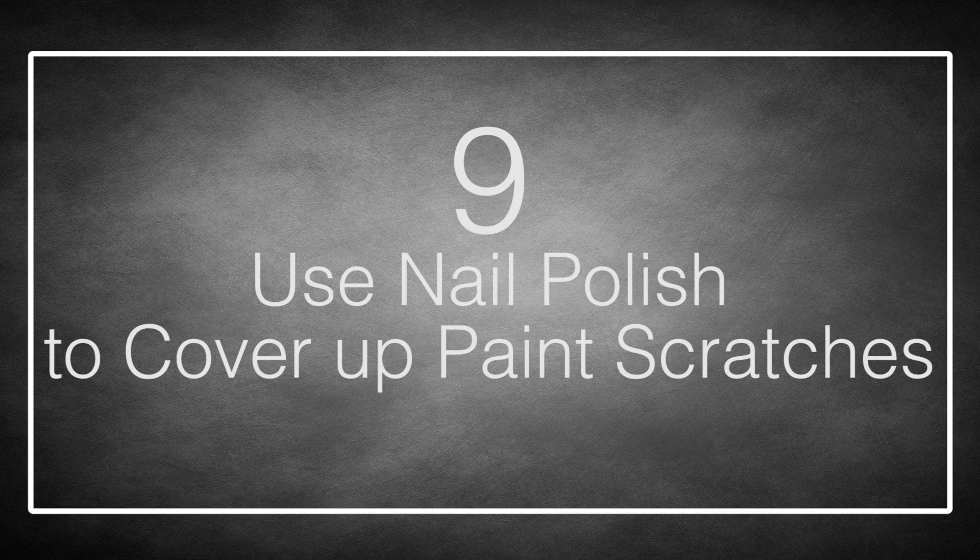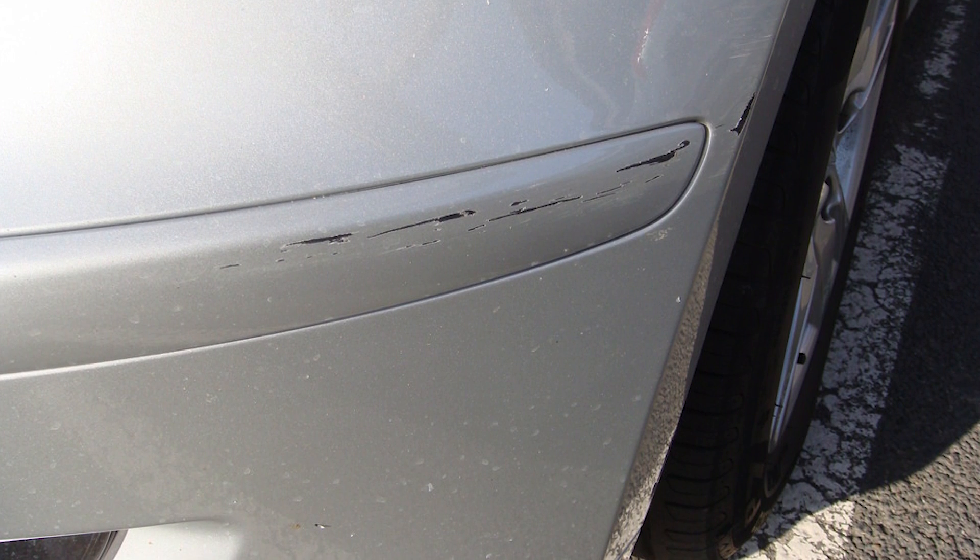Number 9: Use Nail Polish To Cover Up Paint Scratches. Scratches on your car don't make your car any less safe, but they surely will eat away at your sanity. Anyone who has purchased a new car will attest to the fact that these scratches seem to just come out of nowhere within the first few months of owning the car. What is even more frustrating is it may not even be you who's causing them — it was probably just some careless idiot who was responsible.